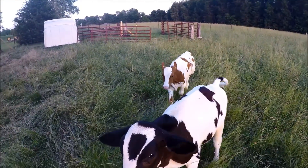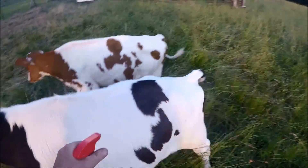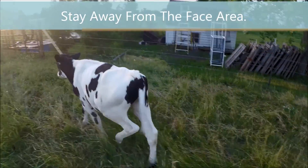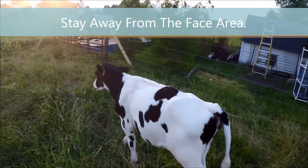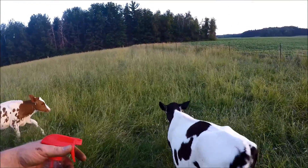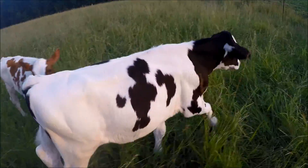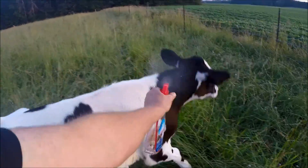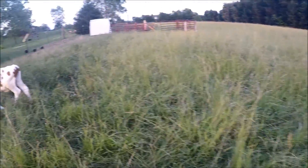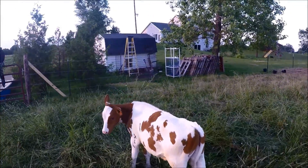They're coming over thinking they're getting food and they hate the spray. But it does get the flies off. You want to get their back and their legs area because it's hard for them to kick off the flies and it's probably really irritating. They don't know that I'm doing it for their own good. I used about a half an ounce for that one and I'll do about another half an ounce on this one.